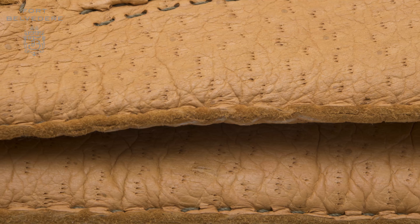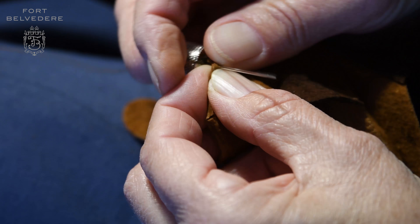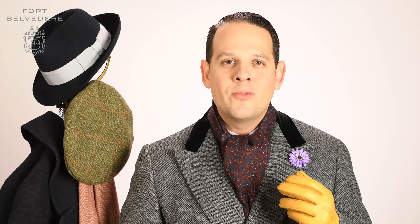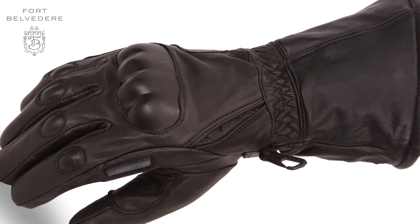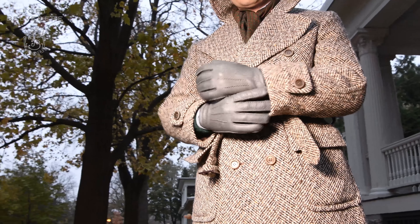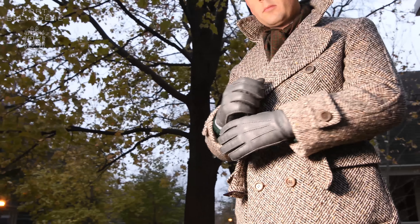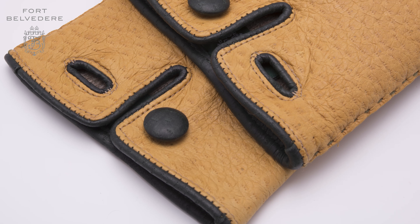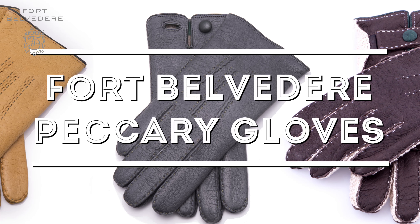So are Fort Belvedere hydro peccary gloves waterproof? Well, no, they're not. They're not quite like a rubber glove because they have seams that are made by hand. Because of that, water can penetrate, but in general for everyday activities it's totally fine — we like to call it water resistant. If you want waterproof gloves, you probably have to upgrade to ski gloves. However, these are men's dress gloves designed for cities and everyday wear, not for Antarctic expeditions. So apart from the hydro peccary leather, which is truly the first and only of its kind in the world today, what else makes our gloves so special?